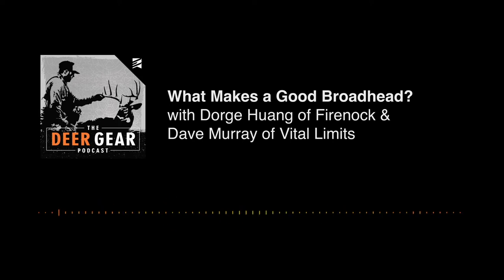One quick announcement before we get into this episode: you still have a couple days left to take advantage of the upgrade program. Exodus, for the first time ever, is accepting trade-in cameras to upgrade your trail camera game. It can be any trail camera — working or not, any brand, doesn't have to be cellular. Grab an old camera you have laying around, trade it in, and save $75. Go to exodusoutdoorgear.com, check out with an Exodus Render or Exodus Render bundle, and use the code UPGRADE. They'll send you an RMA label to return your old camera, and when they receive it, they'll ship out your new Exodus Render.